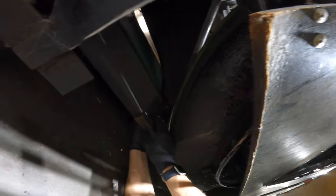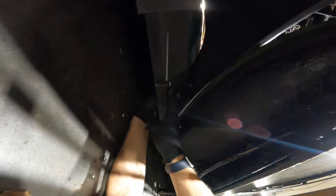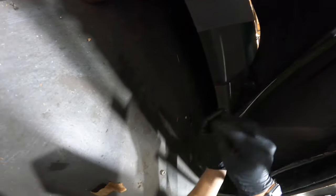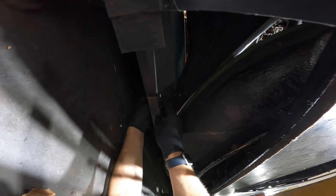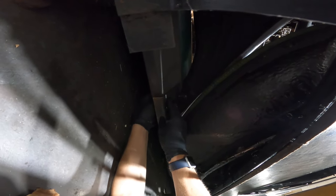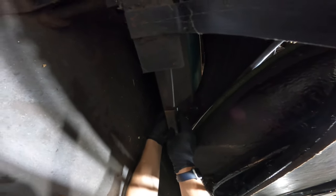Everybody always asks what this stuff is on the back of the steel parts — like on the pinwheel and the distributor orientation pans. It just prevents the steel parts from making all the noise, because we all know how loud the A2 pinwheels are.